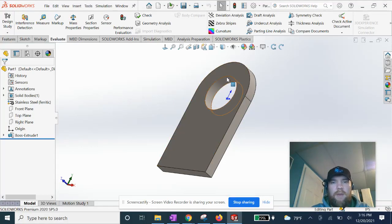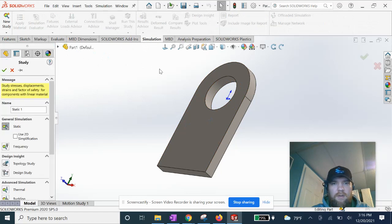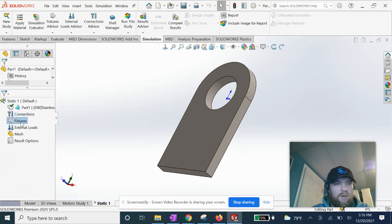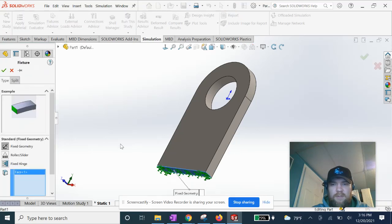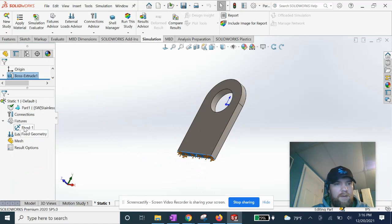We're gonna start here — we've got a basic tab in stainless steel. Let's go ahead and run our simulation. We're setting up a static simulation first. We're gonna fix this face here, then we're gonna apply a force on this hole here, on this face.